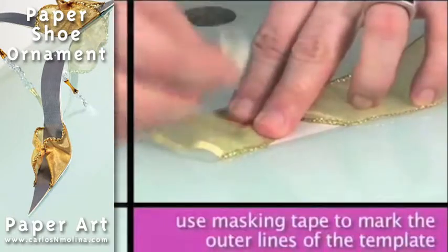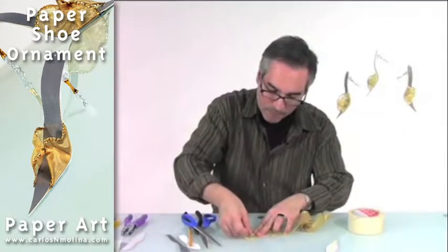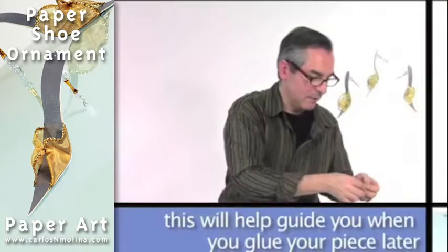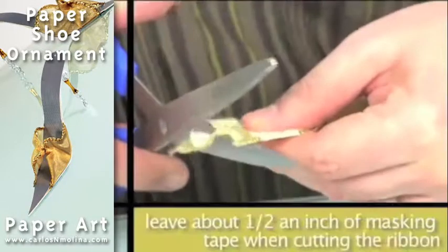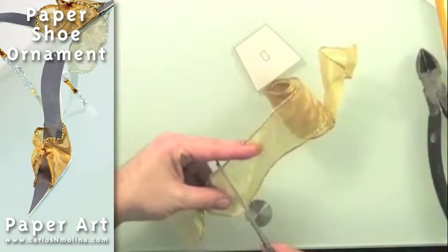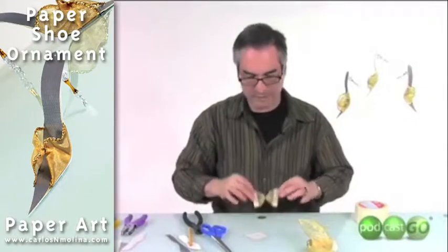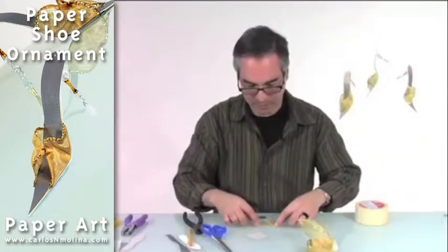Use this as a guide. You want to put masking tape outside your template. The reason why I'm doing that is because it will help me glue the piece. So I'm just going to cut the ribbon and leave around half an inch of masking tape. It should look basically like a butterfly — one side should be larger; the top side should be larger than the bottom part.